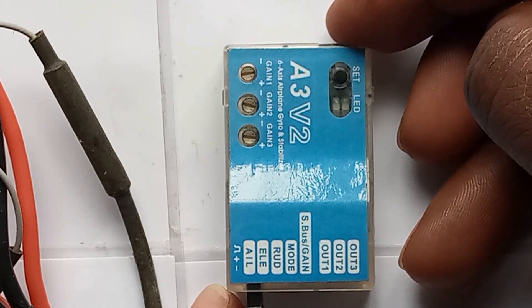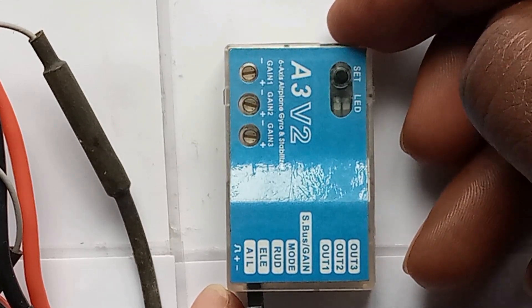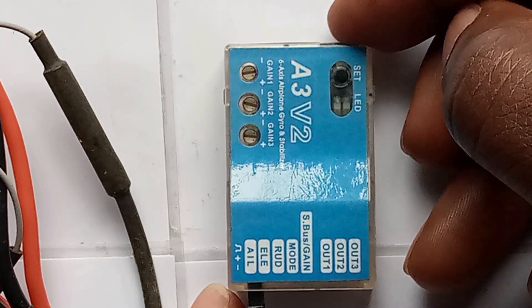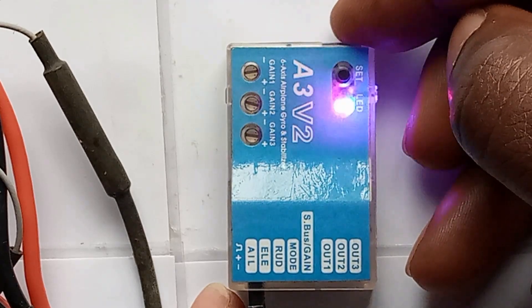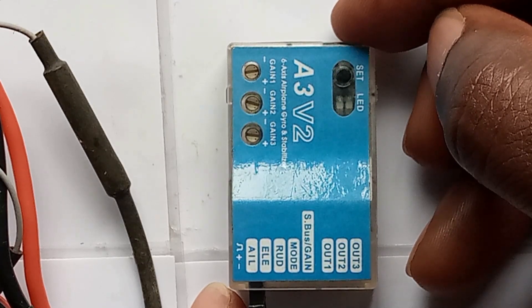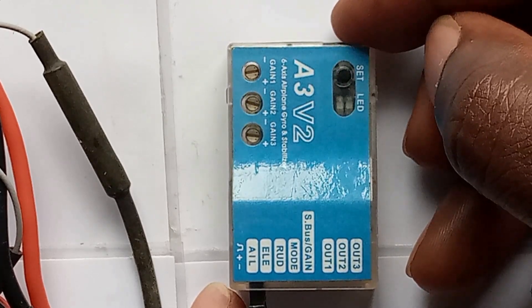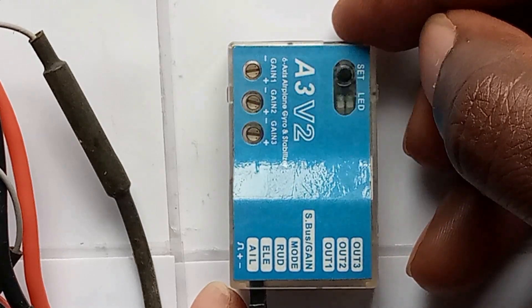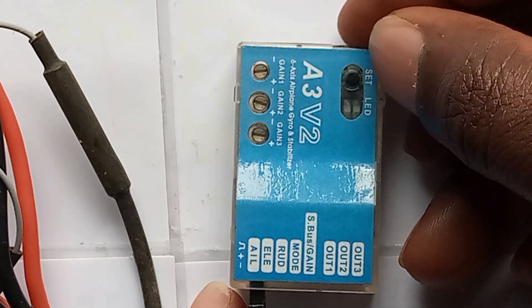Count the beeps: four, five, six, seven, eight, nine. At beep nine, press the button and wait for the gyroscope to save.